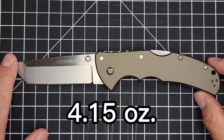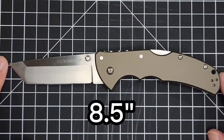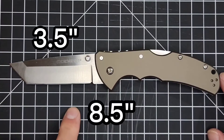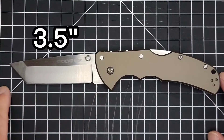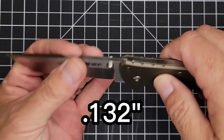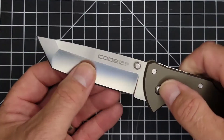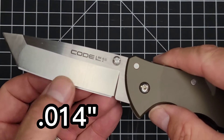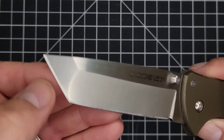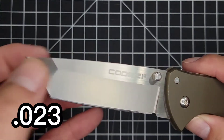Your weight is 4.15 ounces. Your overall length from tip to tip is 8.5 inches. Your blade length is 3.5 inches with a cutting edge of 3.37 inches. Your blade thickness is 0.132, and you've got a nice compound grind. Your thickness behind the edge is 0.014, and up at the front where you have a flat grind it's 0.023 on that secondary grind.